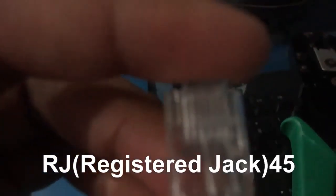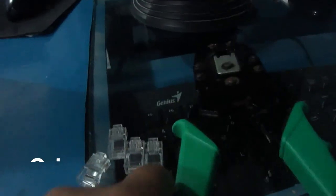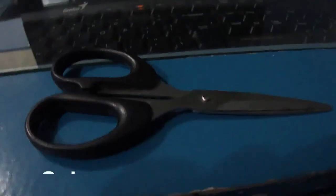UDP untwisted pair wire, RJ45 or Register Jack 45, crimper, scissor.